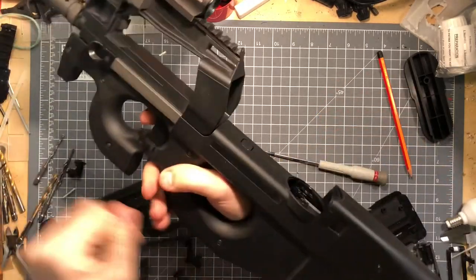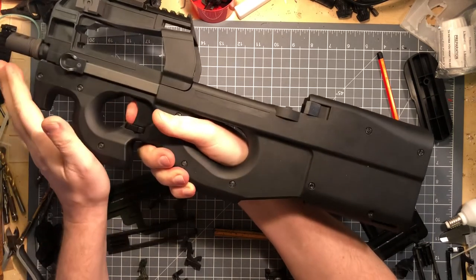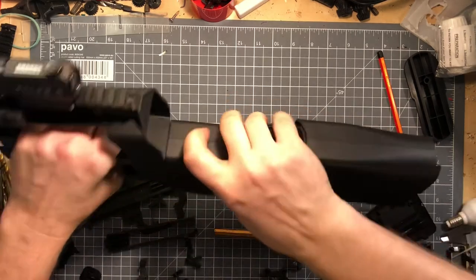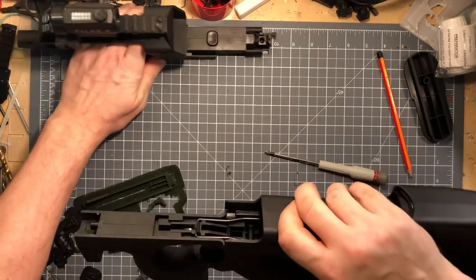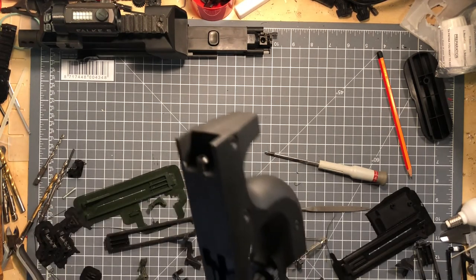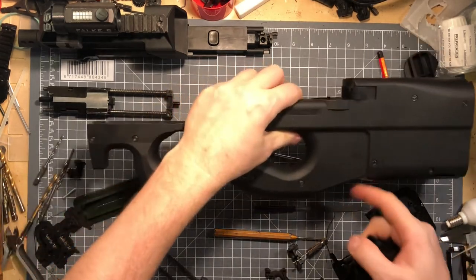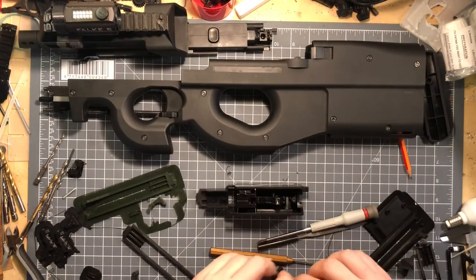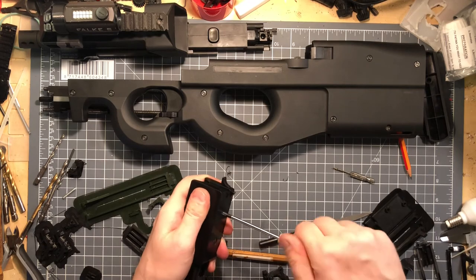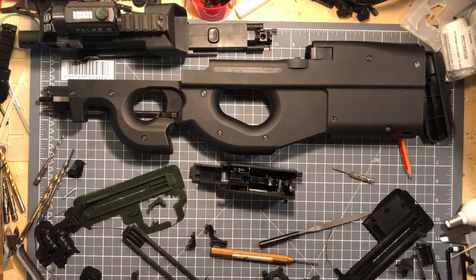There you go — now with just a slight push and a light push it works really well. So what I'm going to do now is try to change the real trigger into accepting the screw and the sear. First I need to take it apart — actually, I think I'll stop this video here and do it on a separate one.